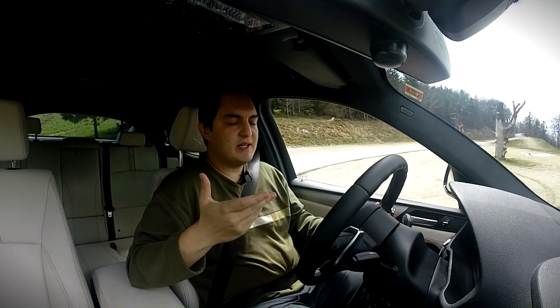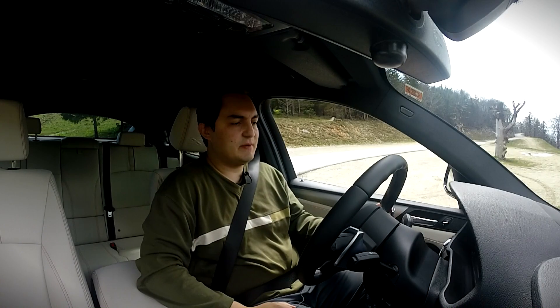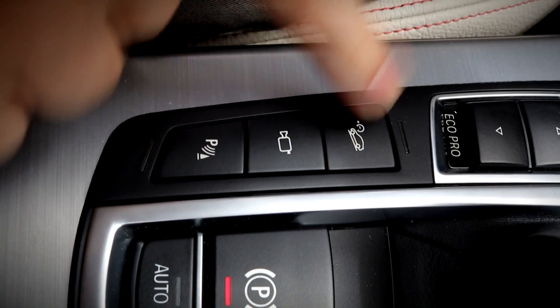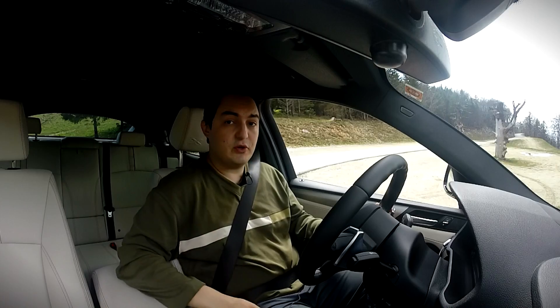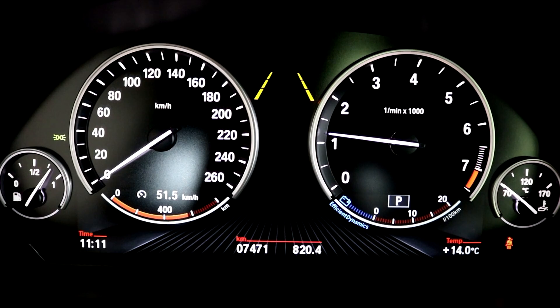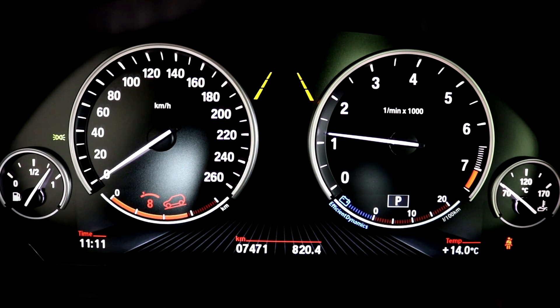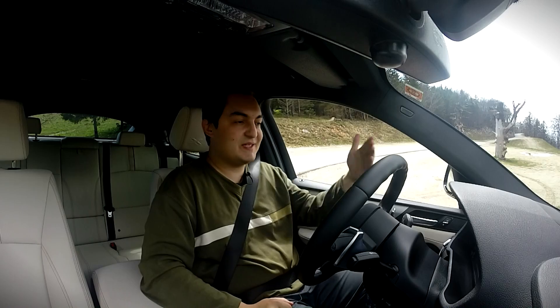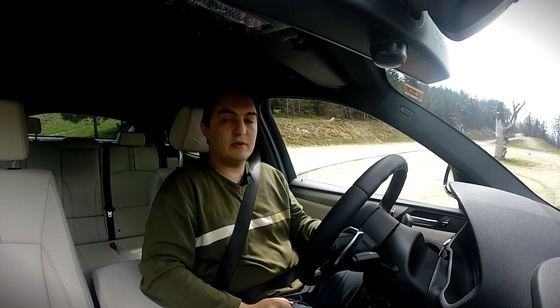If you ever wondered how the hill descent control system works in BMWs, it's very simple. All you have to do is press the hill descent control button. You'll get an icon on the screen plus the number of kilometers per hour, which will be the speed with which you'll be descending.